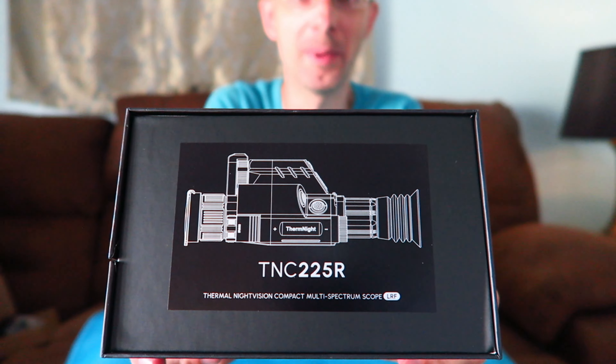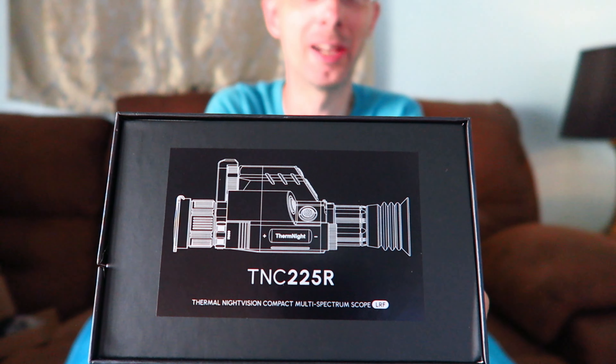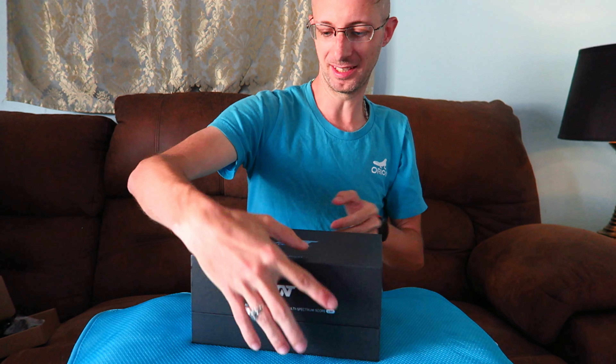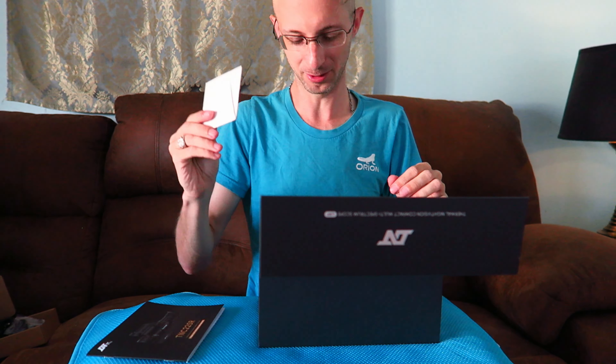Let's get this plastic off. So here's our main unit — that's what it's supposed to look like. The TNC-225R from DNT Optics. And here's the instructional packet. Hopefully it's relatively self-explaining because I don't plan on reading it.